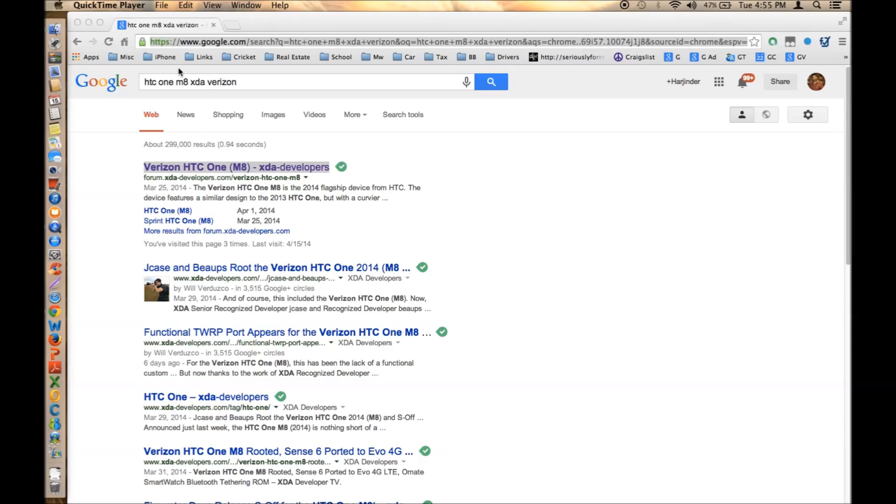Welcome to Easy Steps Phone Repair and Upgrade. Today I'm going to bring you the HTC One M8, which is a new phone. It's a Verizon-based phone, but I'm going to show you how you can unlock it to T-Mobile or any other GSM carrier. I'm going to convert my HTC One M8 from Verizon to T-Mobile in order to use Metro PCS services — it's really good for people who want to use this beautiful phone on Metro PCS.